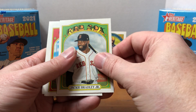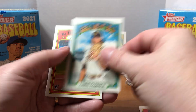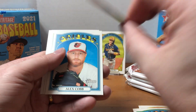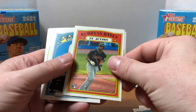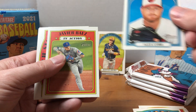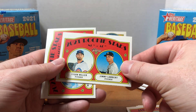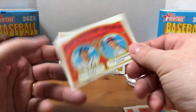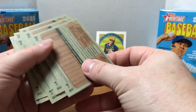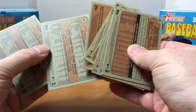I did buy a couple hangers of the high numbers and had some decent pulls — a Yadier Molina relic and an Ernie Banks insert. Oh, there we go — we got our rookie Ke'Bryan Hayes! That's a nice one; he's a highly touted prospect, though not too greatly centered. Javier Báez, some Rookie Stars — Tyson Miller, Jimmy Lambert, Tyler Stephenson, and William Contreras.